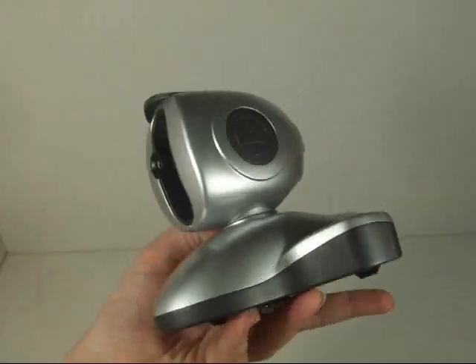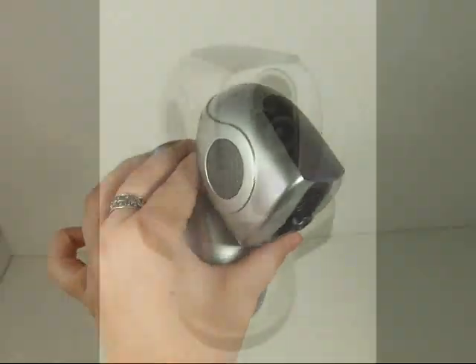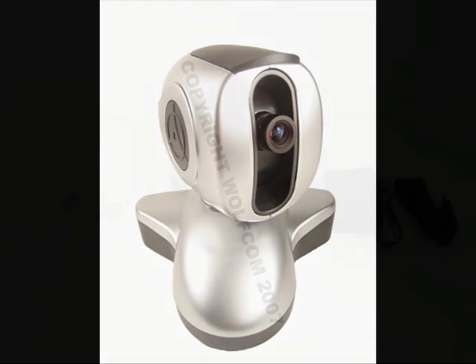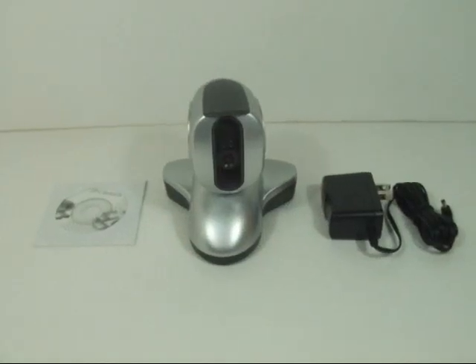You can control the camera's view from just about anywhere — turn it right, left, up, or down. Unlike other IP cameras, our IP camera has its own built-in server for easier and hassle-free installation.